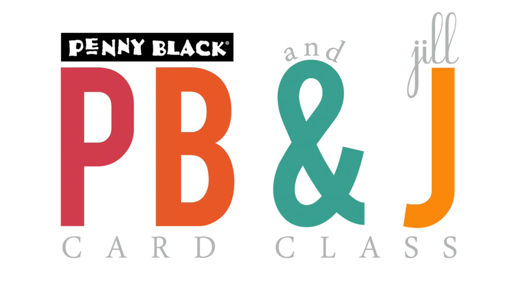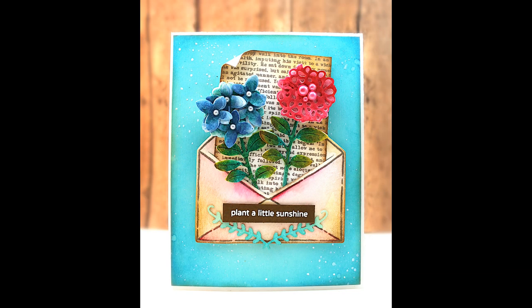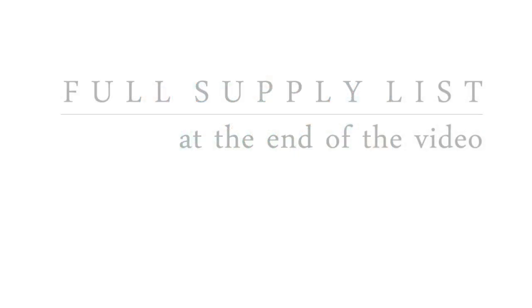Hi, it's Penny Black and Jill Foster here with another PB&J card class. In today's video I will be sharing a really fun napkin die cutting technique that gives your dies a beautiful dimension and sort of puffy look. I have to say I did not come up with this technique myself at all, and I'm going to link to the tutorial I found down in the YouTube description box below. I want to give credit where credit is due — it is not my technique at all.